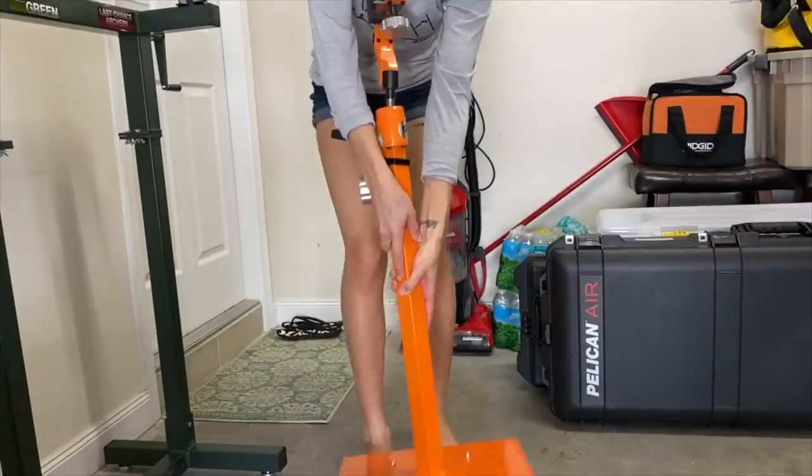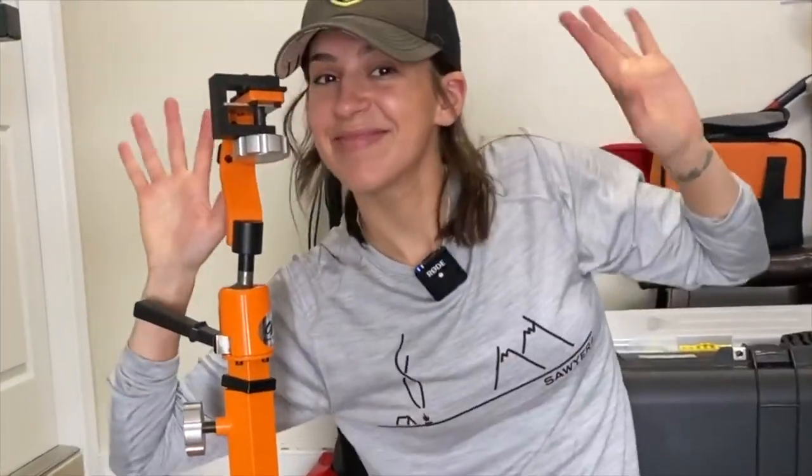If you have not seen yet, I built an at-home archery shop — and by built, I mean I spent a bunch of money on a bunch of gear that I now have. If you're interested, you can go watch that video. I pretty much unboxed everything and talked through all of the different things that I purchased.